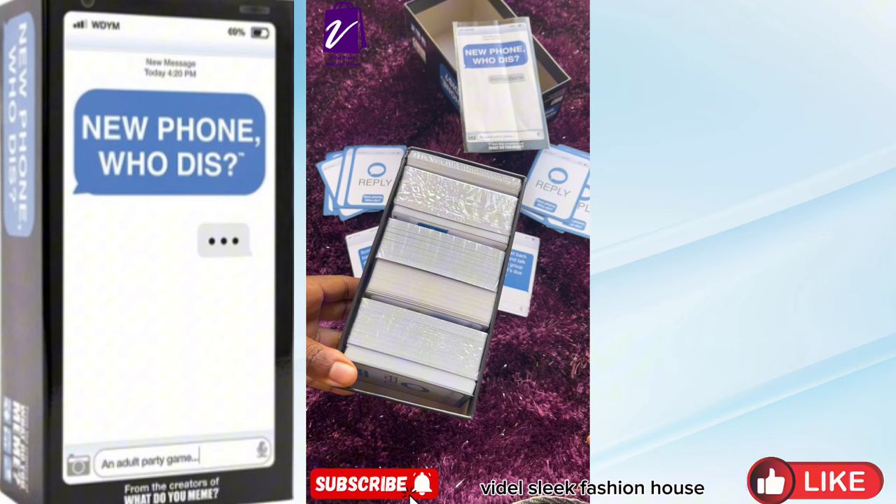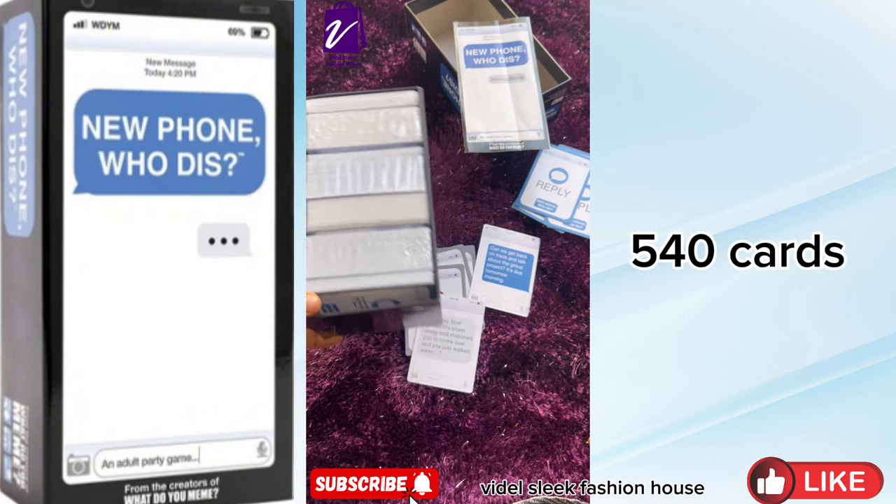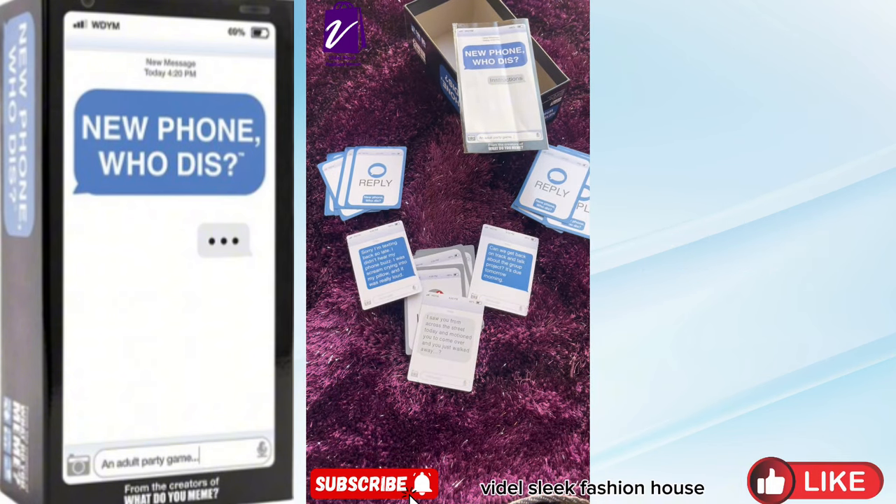This card game is made up of 540 cards. Contact Videl's Lee Fashion House for yours.